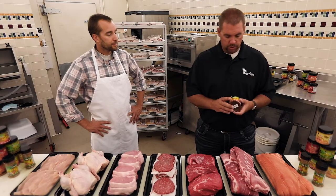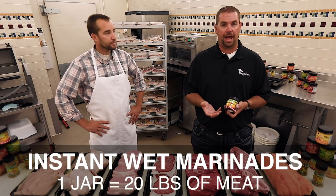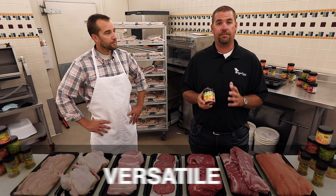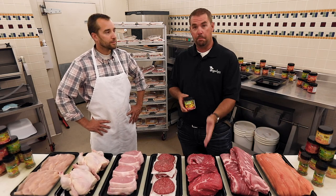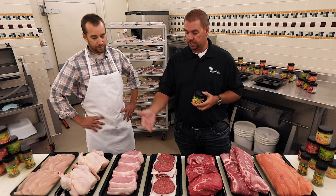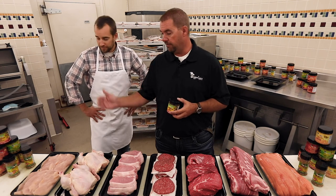Today we're going to show you a demo. What we have here is one of our instant wet marinades. One jar will do up to 20 pounds of meat and it's really versatile. This goes great on fish, ribs, beef, burgers, pork chops, whole chickens for rotisserie, and filet of chicken breasts.